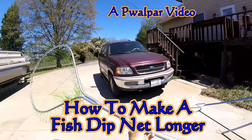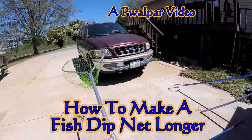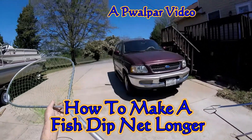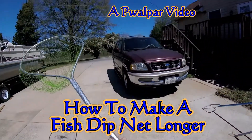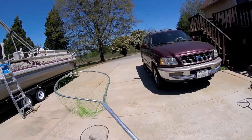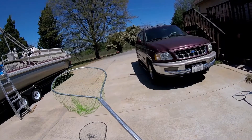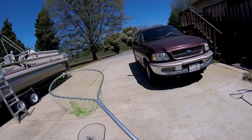What I have here, my friends, is a fishing net. It's probably four foot long if I'm lucky. Now, if you think about it, fishing from that pontoon boat, you've got to reach farther than four feet just to reach the water without leaning over the side.